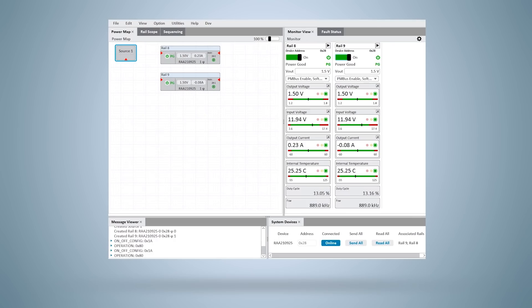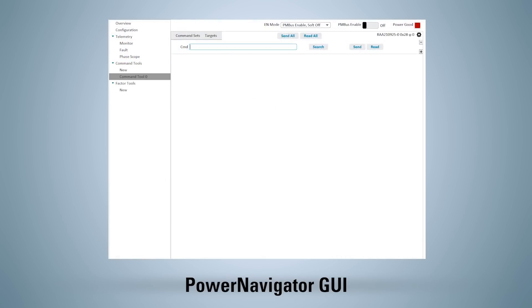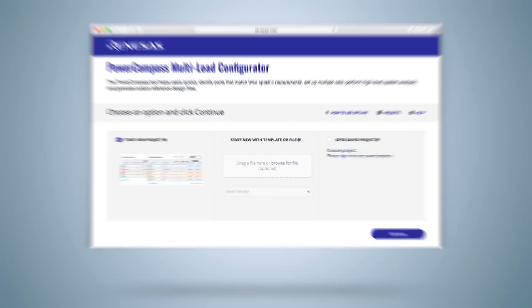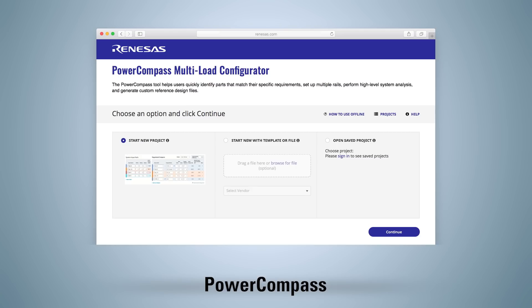All simple digital power modules from Renesas are supported by the Renesas Power Navigator GUI. This software tool provides easy access for real-time monitoring and customization using a PC with a standard USB interface. Power Navigator makes it very simple to access all the PMBus commands to configure the simple digital power module via an easy-to-understand user interface. Additional online design support tools like Power Compass and iSIM models are also available to simplify the design process and lead to shorter development cycles and faster time to market.